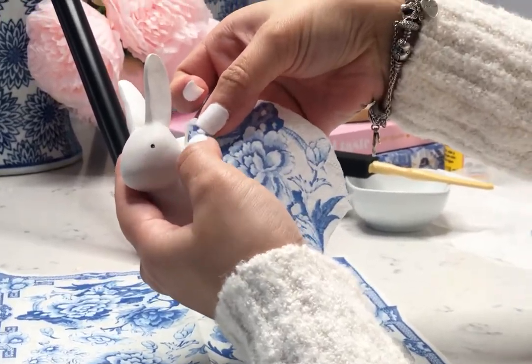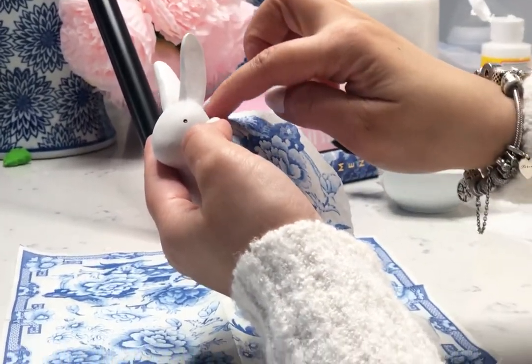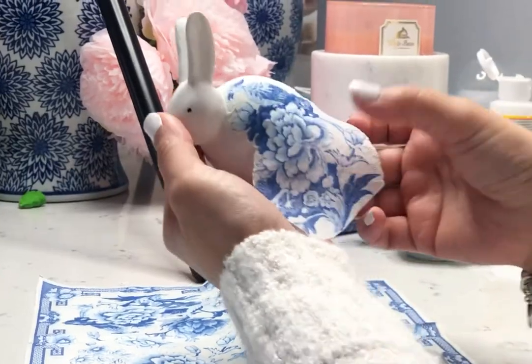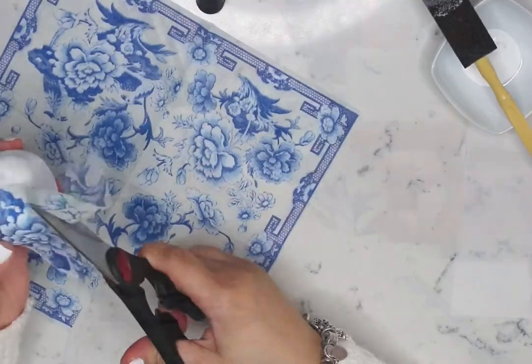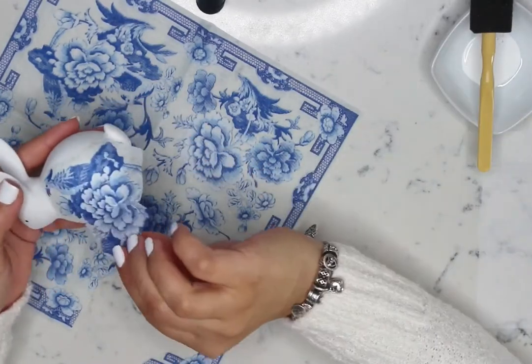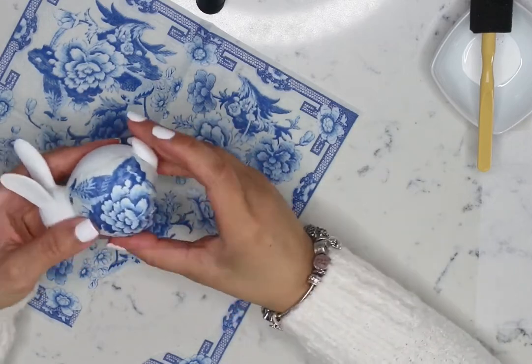Attach the tissue to the bunny by simply pressing down with your fingers. Gently smooth out any bubbles and wrinkles. You can add individual motifs to reveal more of the white, or you can cover your bunny completely with tissue paper.